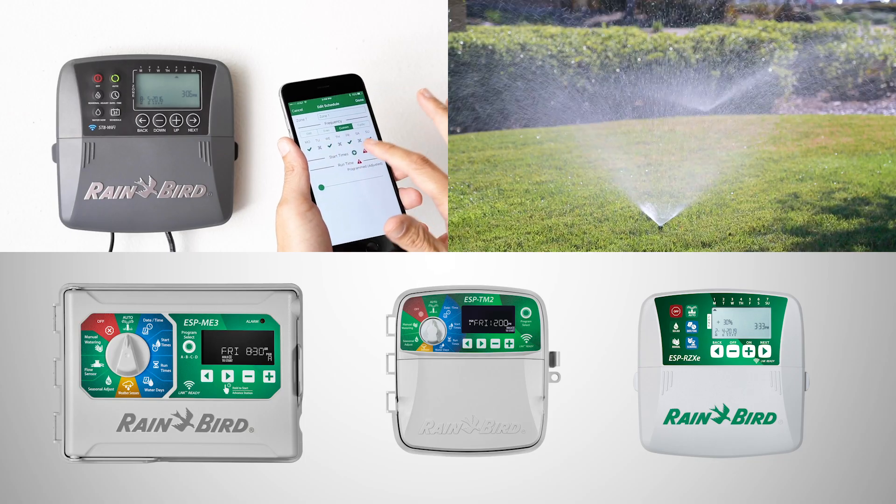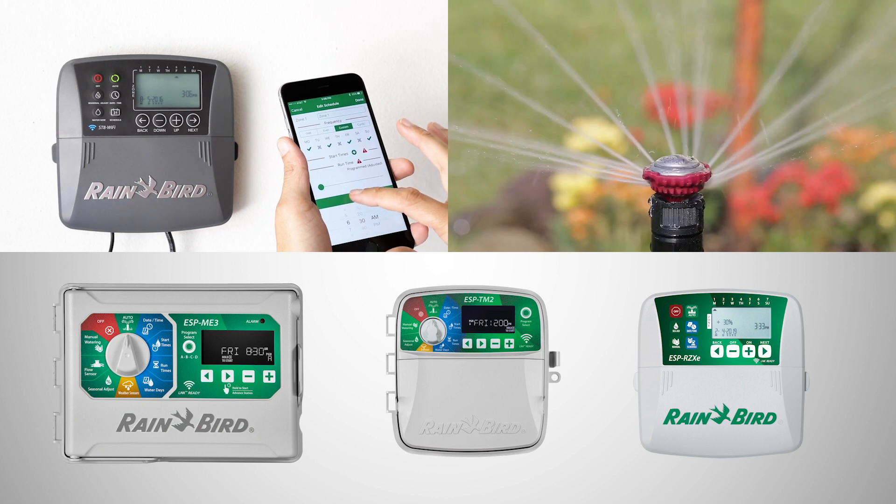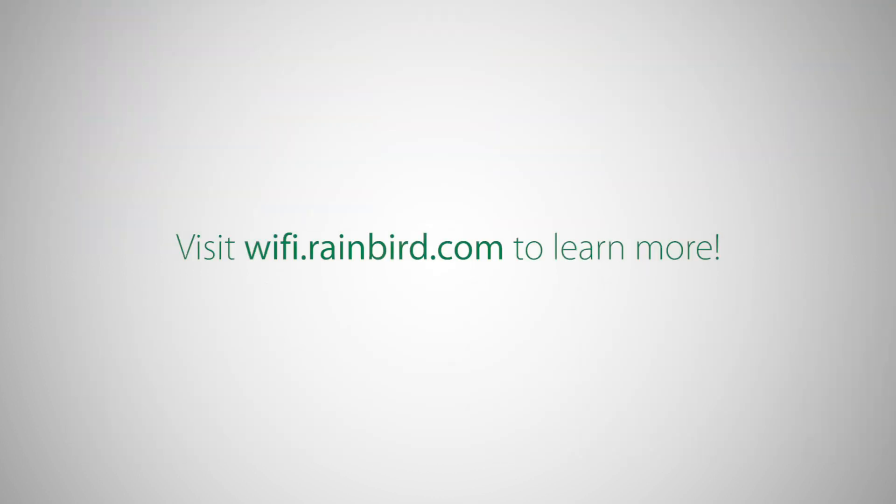Rainbird offers the broadest range of easy-to-use, Wi-Fi enabled controllers. Visit www.wifi.rainbird.com to learn more about which controller is right for you.